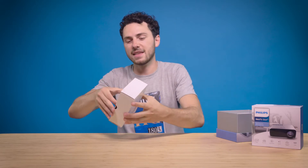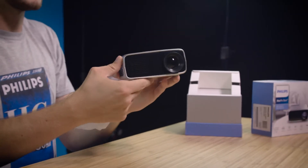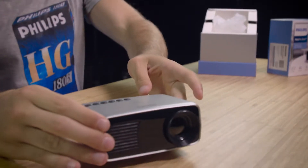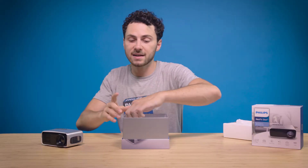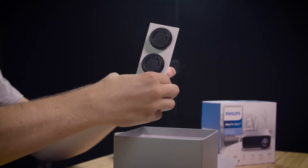Here is the little body that does all the magic — portable, durable and affordable. Can't believe how small it is actually. This compact device comes with a charger that has three different types of plugs.